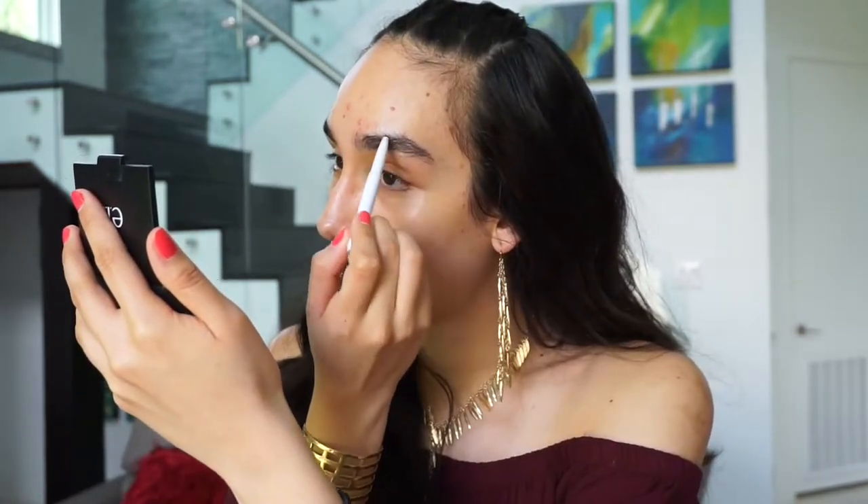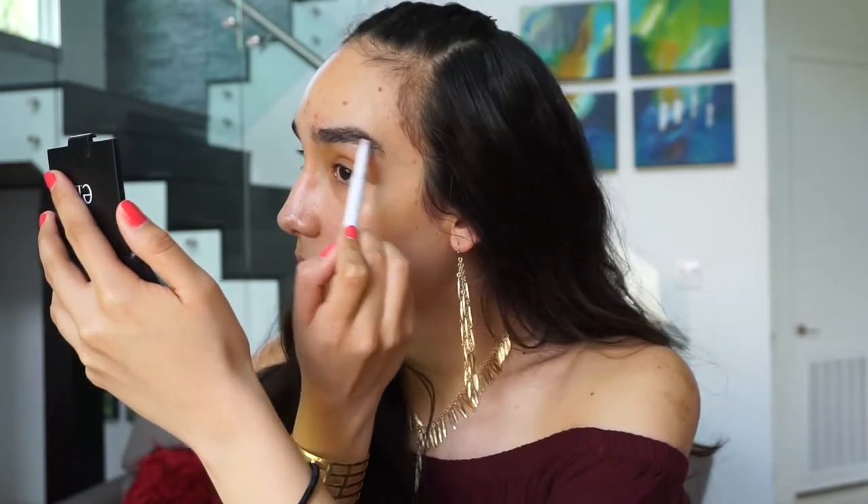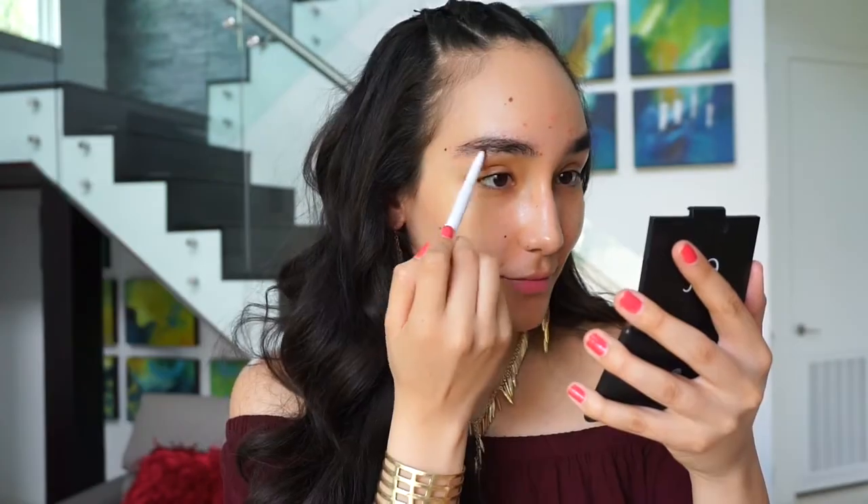As I wait for my primer to dry on my skin, I'm going to jump into my eyebrows. For that, I'm going to be using the Elf Lift Brow Pencil and I am in the shade Neutral Brown. Now to make sure that my eyebrows do not go flying around everywhere, I'm going to be using my Essence Lash and Brow Gel Mascara to set them into place.